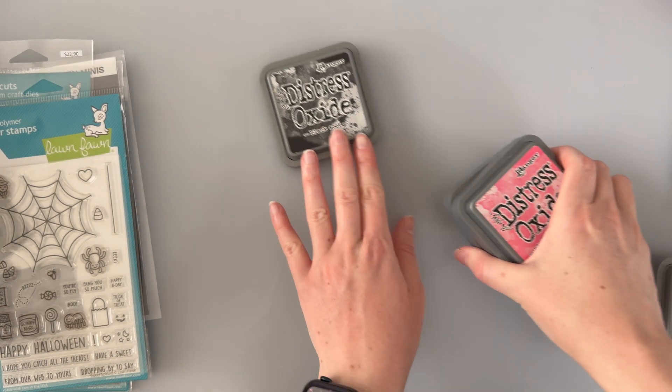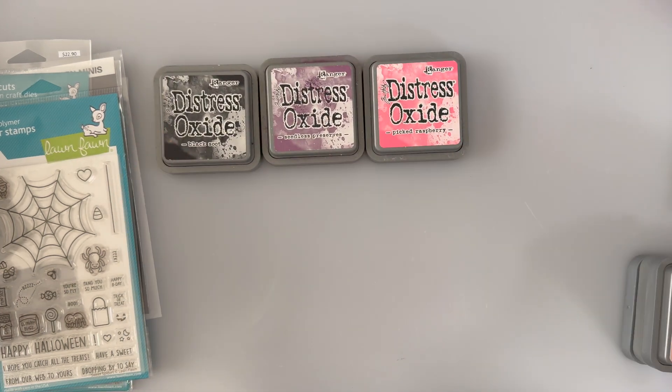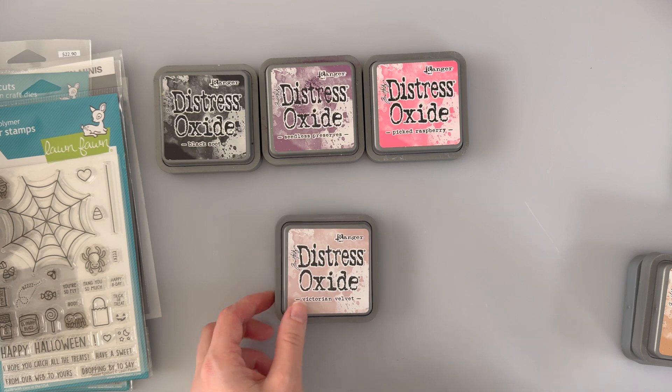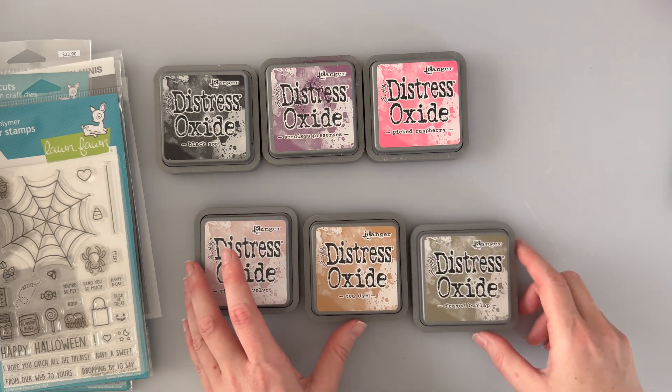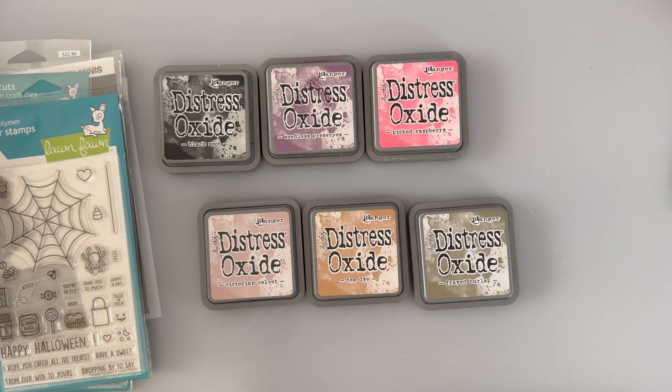So for my sky I'm using some black soot, seedless preserves, and picked raspberry. For the sand down the bottom I'm keeping it very warm with Victorian velvet, tea dye, and maybe a little frayed burlap. I'm not sure if that is quite the right color — I'll probably focus more on the first two.